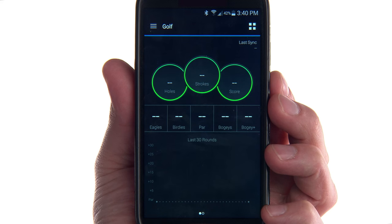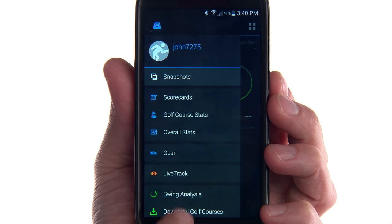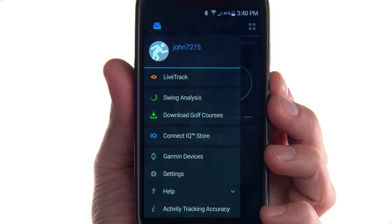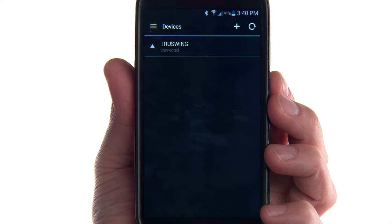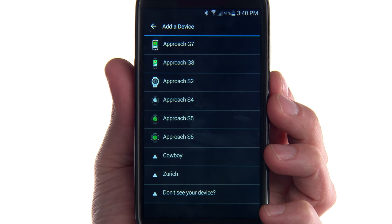If you've already paired another device to Garmin Connect mobile, such as an Approach S6 Golf Watch, select the Menu icon, then Devices, and Add. This allows you to combine measurements from both devices.